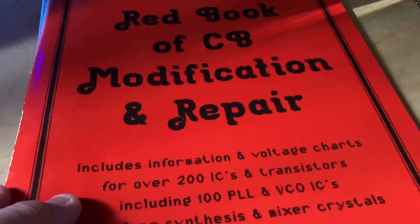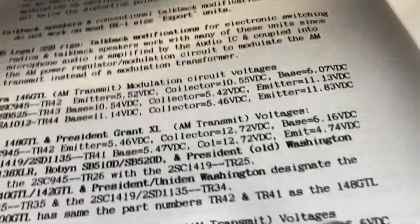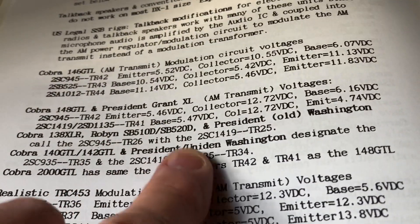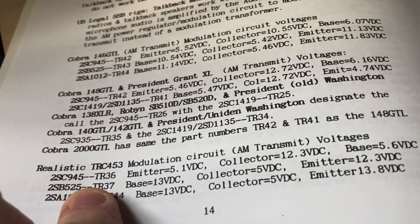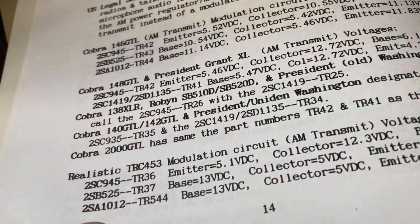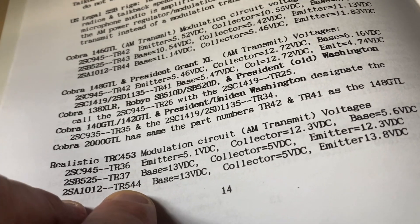Now to the good stuff - the Red Book of CB Modification and Repair. This one's got all kinds of good stuff in here. If you want to try some of this yourself, it's got the 146, the 148, President Grant Excel - it tells you the voltage and where to set everything. The Cobra 2000 - world famous Cobra 2000 - there's so much you can do with that radio modifying it. Realistic TRC 453, 36, 37, TR 544. It even tells you how to get extra channels and what the frequencies are.